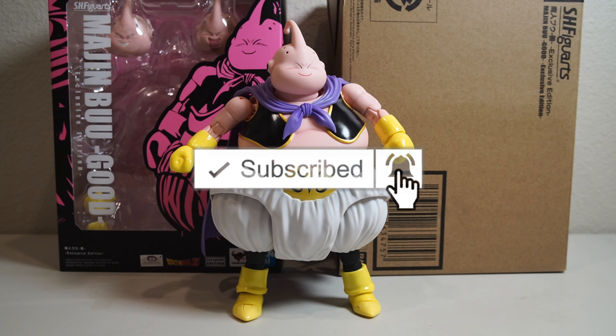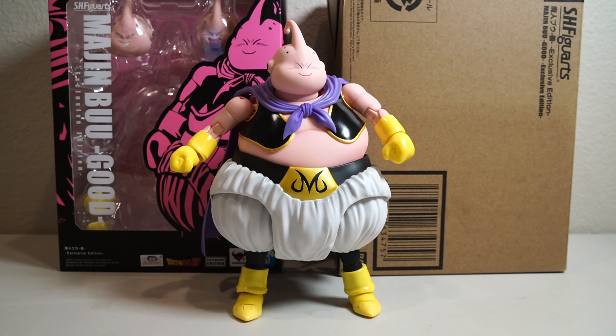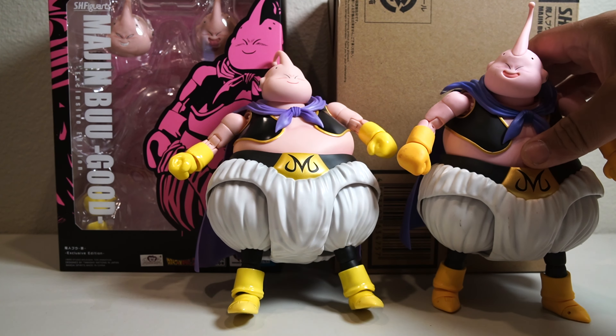Don't forget to rate, comment, and subscribe and hit that notification bell so you always know when we post new videos. Now just like all my toy reviews, I'm going to tell you exactly how I feel about this figure. Right now: if you do not have a Majin Buu, I do not think the exclusive is necessarily worth it.